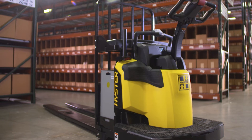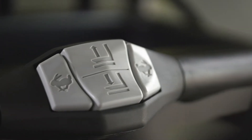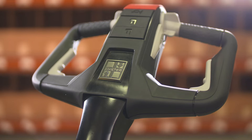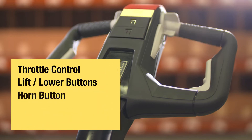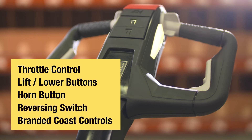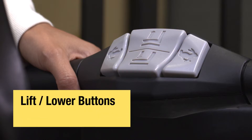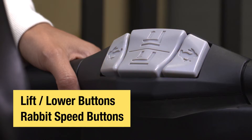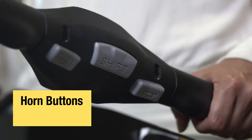The controls needed to operate the truck include the tiller control handle and the rear grab handle. The tiller control handle features a throttle control, lift and lower buttons, a horn button, a reversing switch, and if equipped, branded coast controls. The rear grab bar has lift and lower buttons and a rabbit speed button on either side for faster travel speeds. On the back side, there are two horn buttons, one on each side, and a shift button for additional functionality.